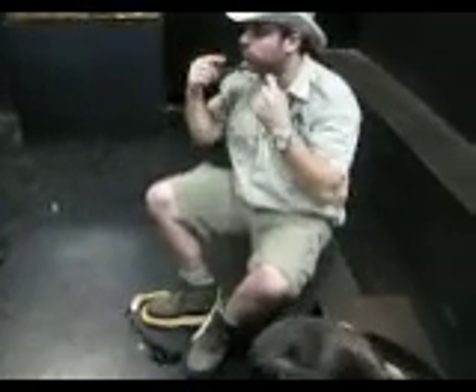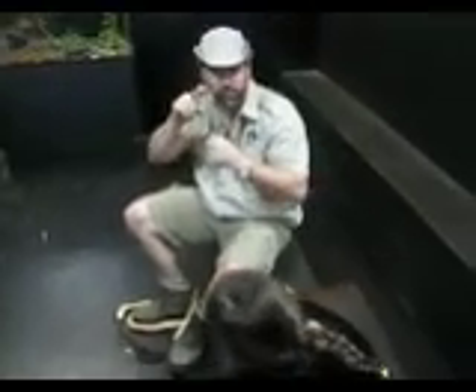Snakes cannot dislocate their jaws. Their jaws are hinged. They have two bones which attach their bottom jaw to their skull. This is the bottom jaw. They open their mouths like this. Their bottom jaw is actually hinged.